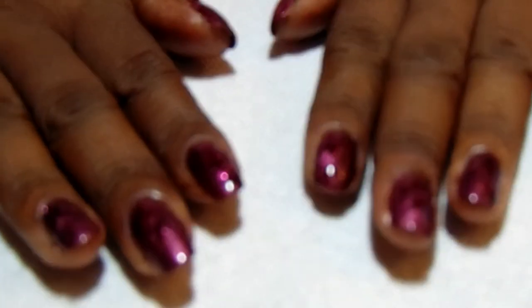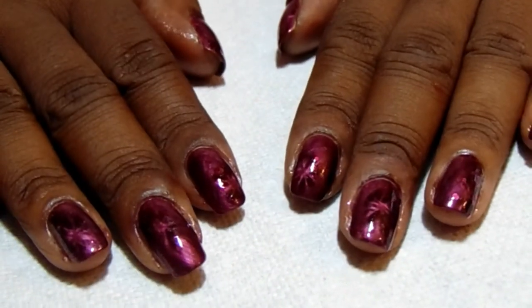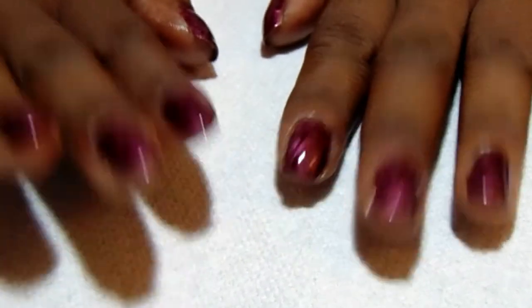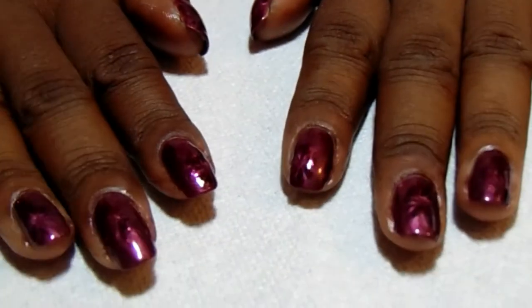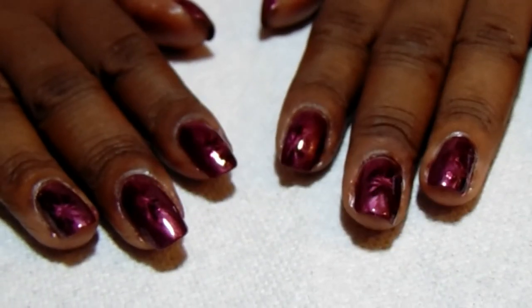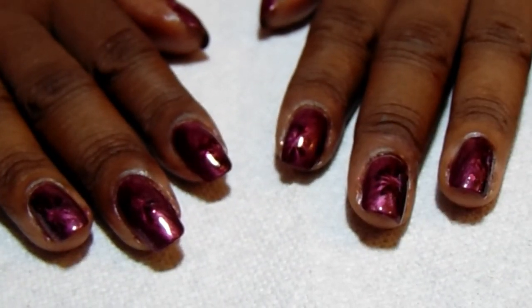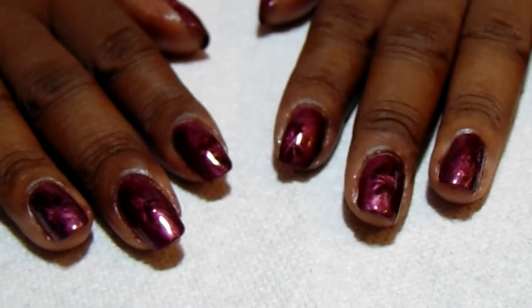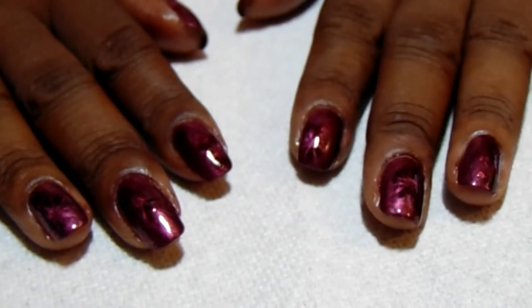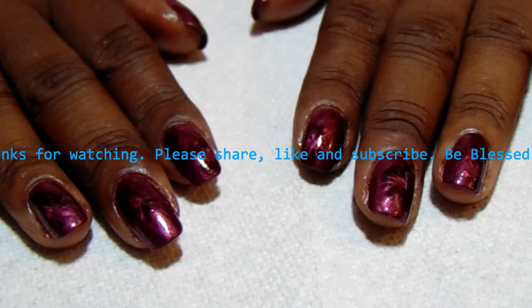I've got everything sealed off with Sesh Feet. Let me know what you think of this manicure — I may end up putting some studs on to give it a little more bling; you know me, I like it bedazzled. If you're new to this channel, thank you so much for stopping by — go ahead and click that subscribe button to see more videos. Thank you so much for watching, and you guys be blessed.